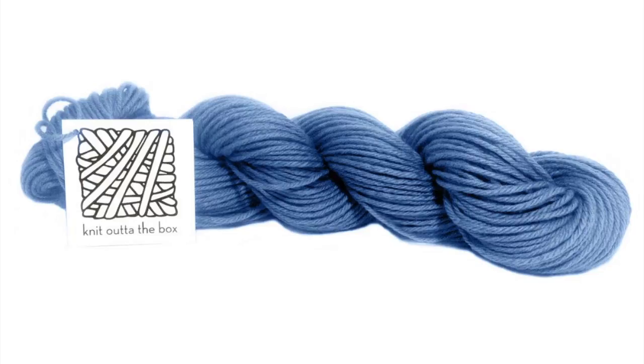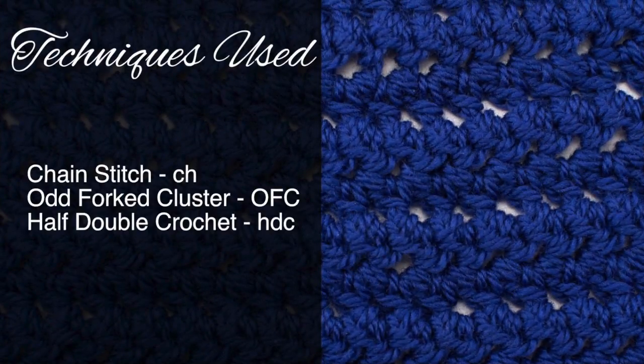Today we are using their machine washable merino lambswool in the color French Blue. For this stitch you'll need to know the following techniques: chain stitch, odd forked cluster — which is a special abbreviation that we will be covering in this tutorial — and half double crochet.